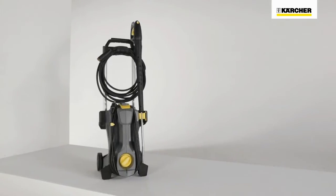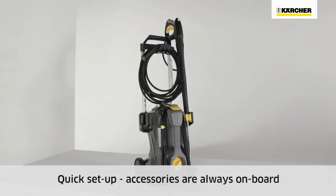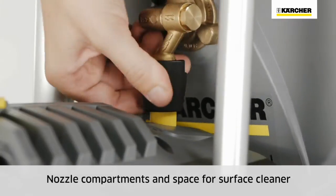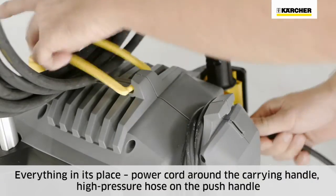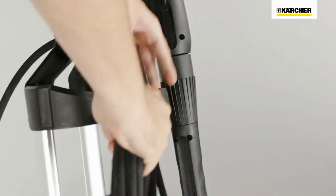This ingenious design allows the practical onboard storage of all accessories, which reduces setup times. Nozzles are stored in separate compartments on the side and a surface cleaner at the rear. The power cord is secured with a practical rubber strap. The high-pressure hose winds neatly around the push handle.